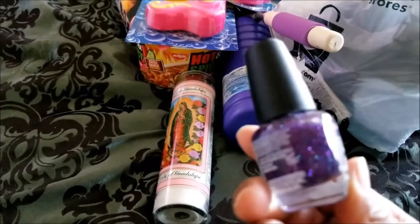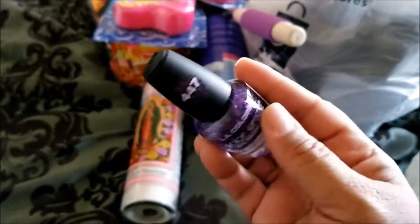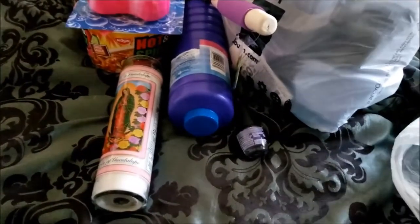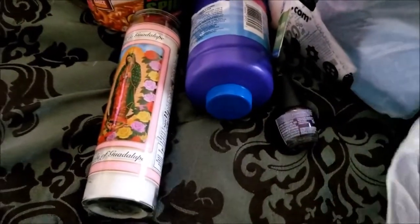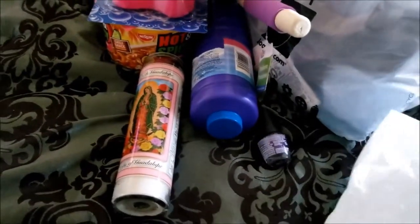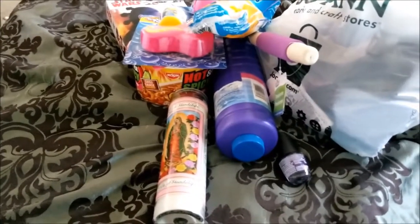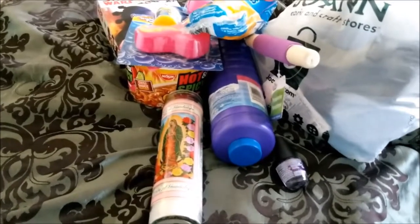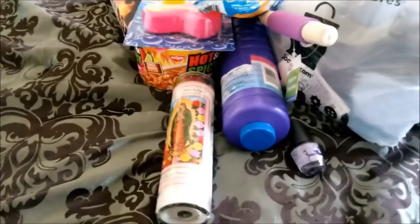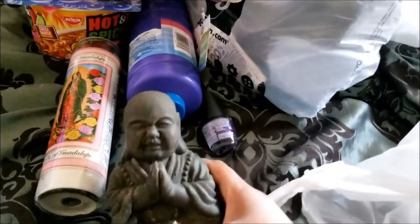I got this nail polish for Deanna — she loves glitter polishes, so I got her that. I use gloves when I cook chicken. And for the yard, I also got this — it was the last one and honestly there's a chip on it, but I didn't care because it was the last one there. I got this yard statue of Buddha. It's kind of weighty and you can see his foot is chipped, but I don't care. I got this Buddha statue to put in the front yard.